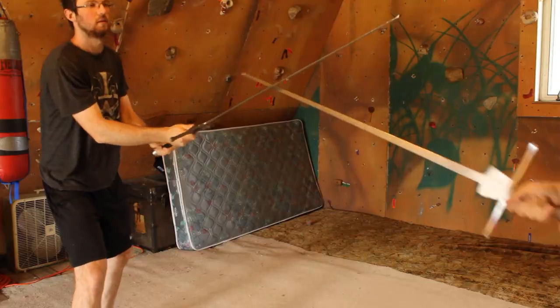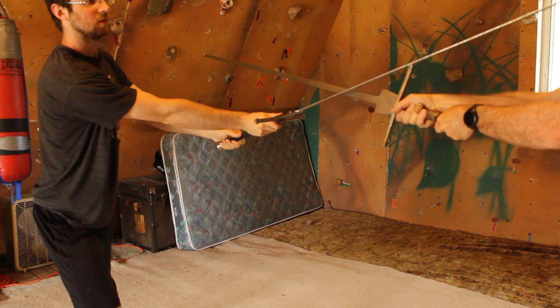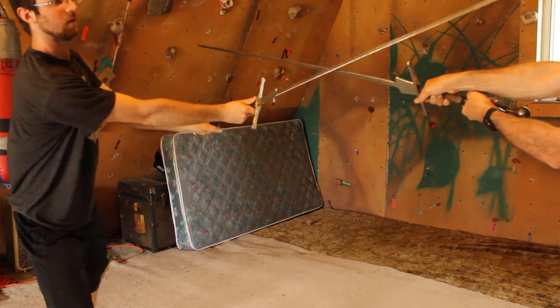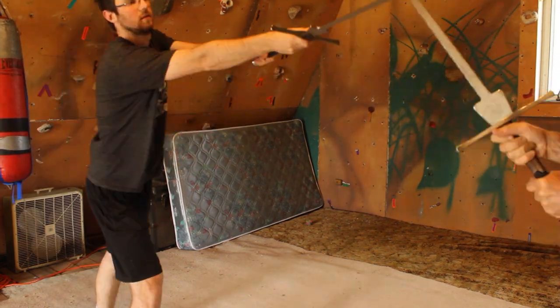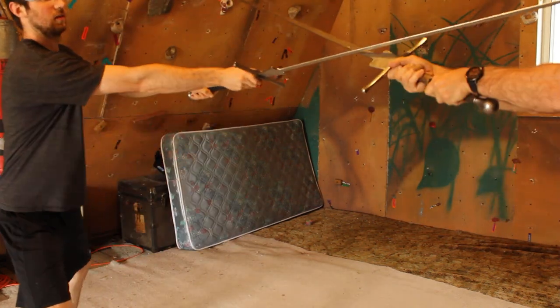Setting off works easily on committed attacks because when they strengthen forwards, they are now weakened side to side. It doesn't take much effort to set their attack aside with a point. Thrusting into a stationary longpoint will mean you're the one weakened side to side, and you'll need to use speed and distance management for success in that situation.